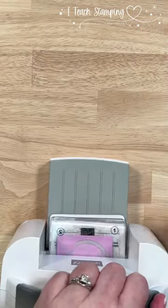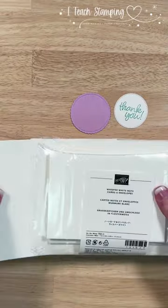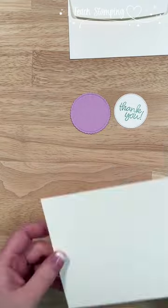I'm going to use a circle for my sentiment and a starburst on some cardstock, run this through my mini machine, and then we've got these great little die cuts ready to go. Next up, we're going to use some note cards and envelopes — these come in a set with the cardstock already scored for you.